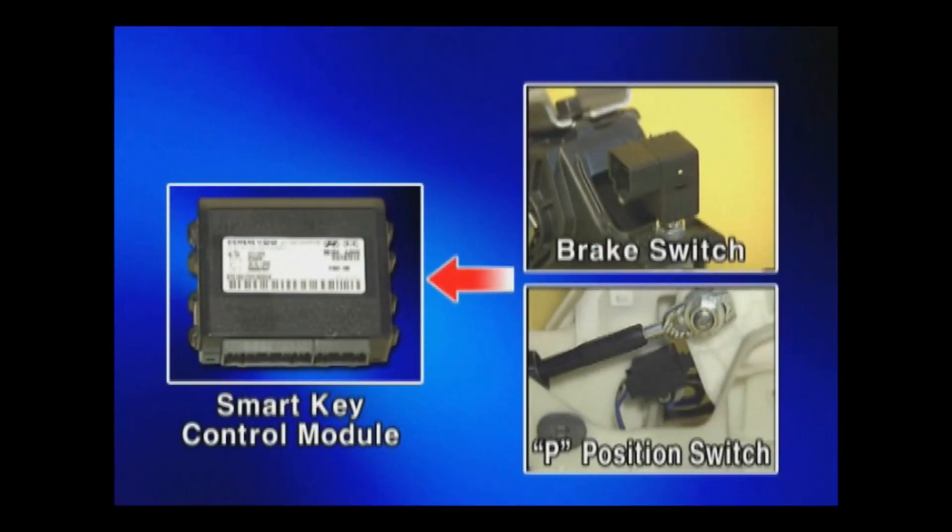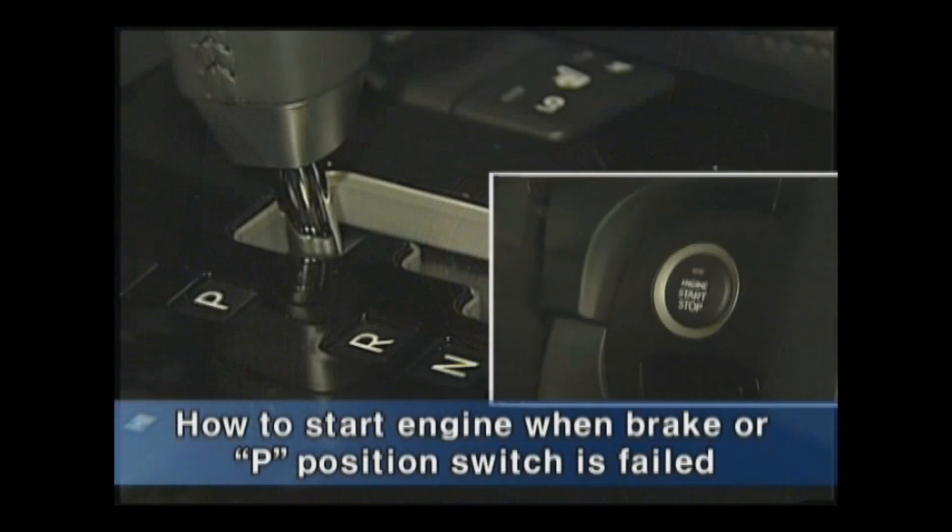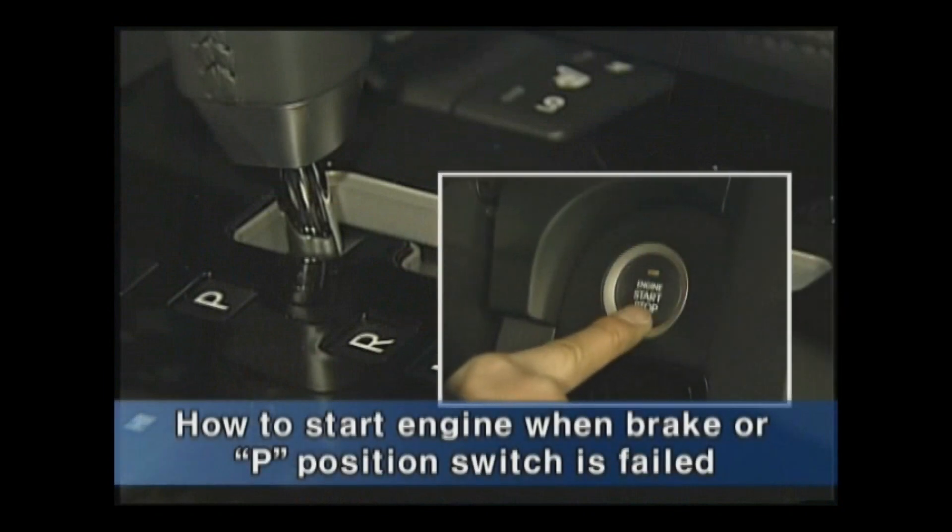When ignition has an error because the brake switch or P position signal is not inputted, turn the power to ACC and push the start stop button for 10 seconds or more when the shift lever is in P or N range. Then the engine will be cranked.